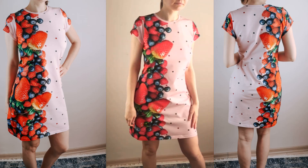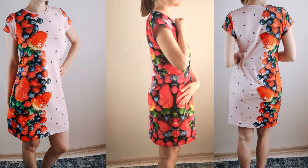Hi and welcome! I'm gonna show you how to sew a stretch tissue dress using my sewing pattern.